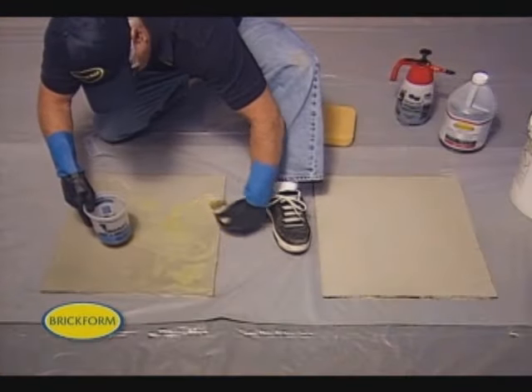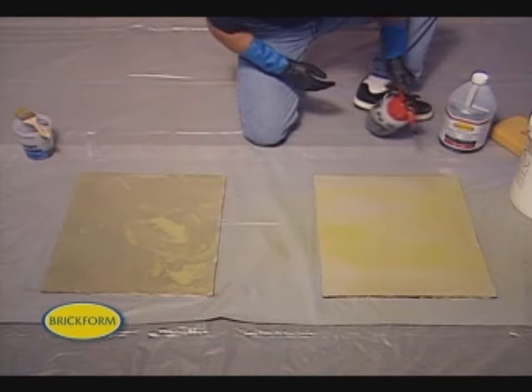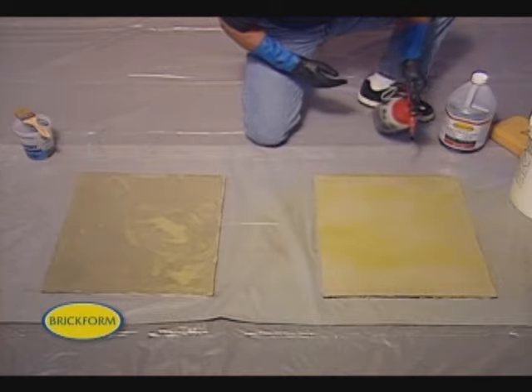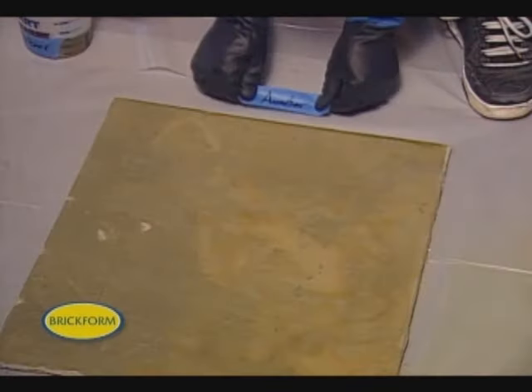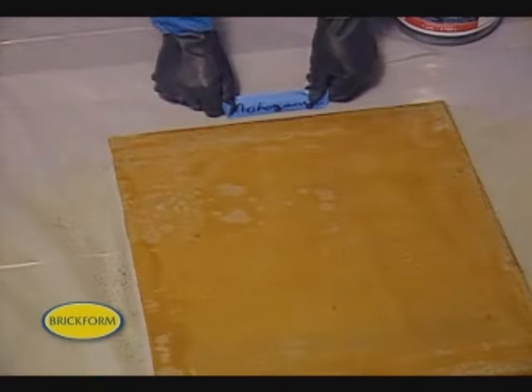In this application we'll be staining a surface of Brickform Microtopping. We've applied a layer of regular grade followed by a layer of smooth grade. We strongly recommend preparing samples ahead of time using the same surface material and color to predetermine reaction time and final look. That way there will be no surprises for you or your client when the job is finished.